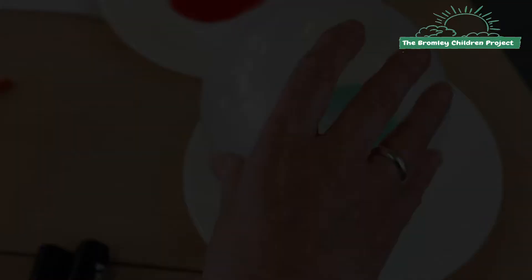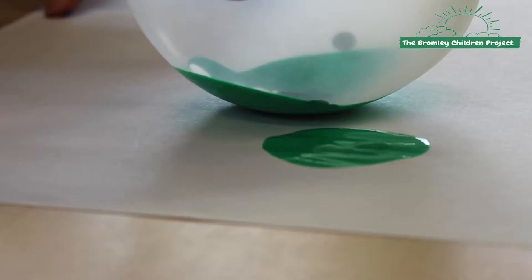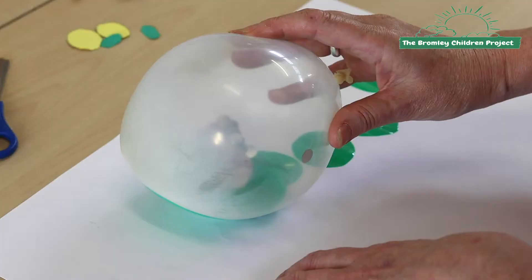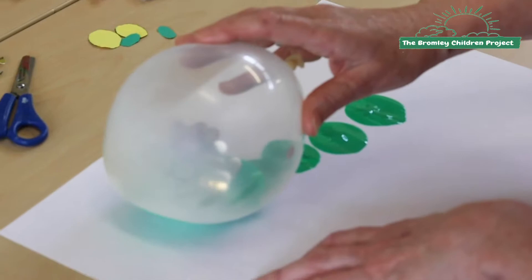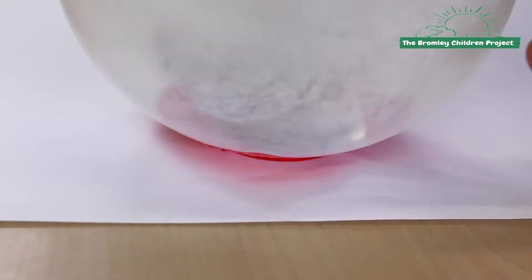First thing you do is take a small balloon and pop it into your green paint, then put it onto your paper to make your circles. Continue making the circles all along the line until you get your body shape. Then get your bigger size balloon, pop it into your red paint, and make your face.